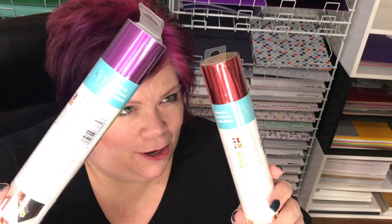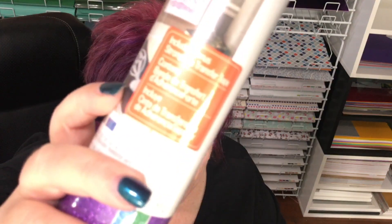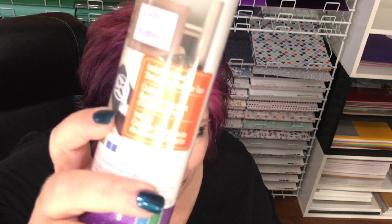Two rolls of adhesive foil — purple and red. These are awesome, great for Valentine's Day coming up. This is just like vinyl but it has a foil finish. And then the Princess sampler of vinyl: it's purple, blue, and green, and it includes strong grip transfer tape included in the roll.